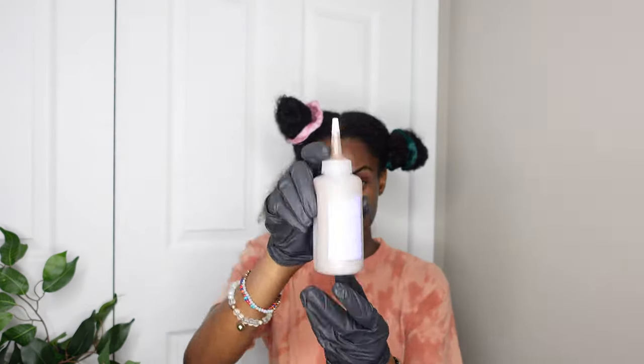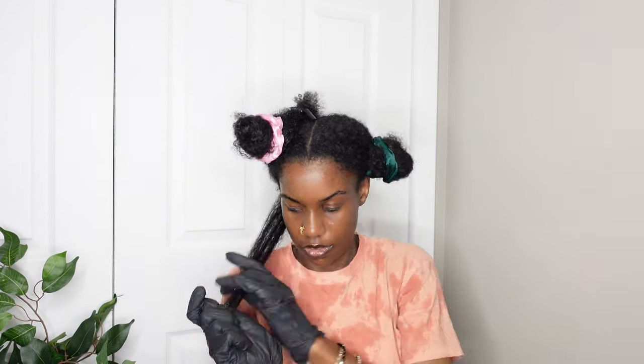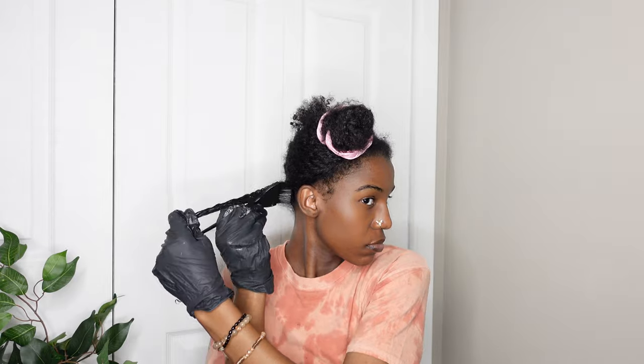I sectioned off my hair into a smaller piece — I did use the clip from that kit I bought. Then I poured the dye straight onto the ends of my hair and worked it up through the rest of my hair. I eventually just started pouring it into my hand and putting it in my hair that way. I tried using the brush to be fancy with it, but the brush did nothing.